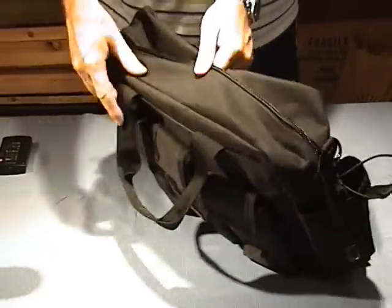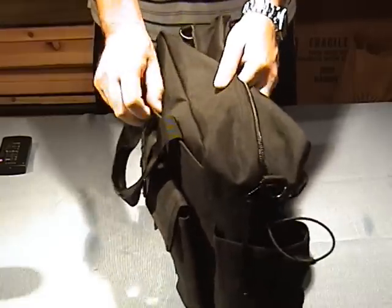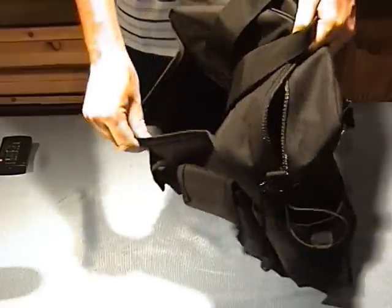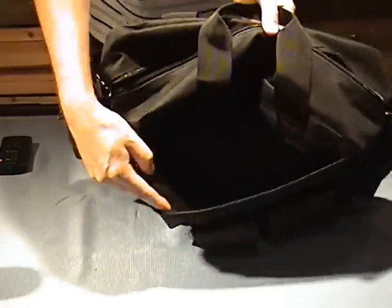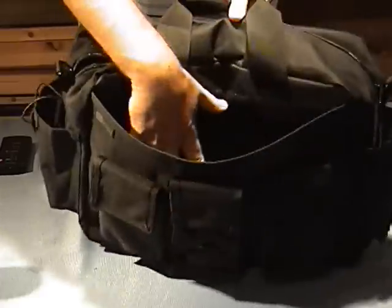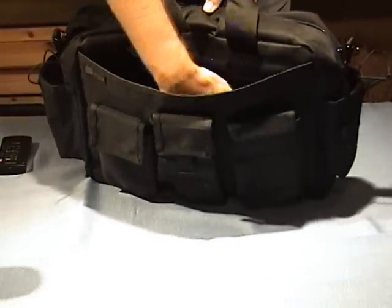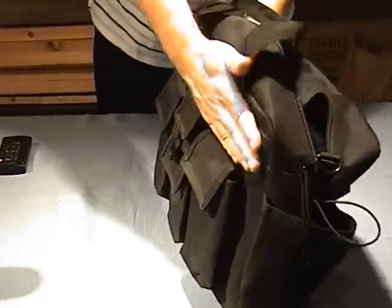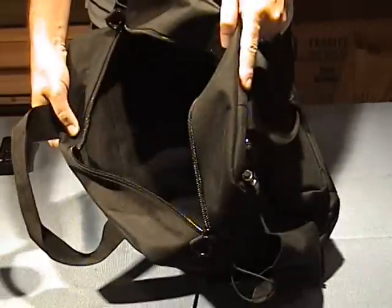And the other thing about this particular gear bag is you've got a hidden compartment here. The hidden compartment is right here — it rips open along this side. Right in there. That's certainly big enough for anything you want. It'd be really good for documents, cash, something that could lay flat that you could just put in there and then Velcro it back up and no one would ever know that there's a pocket in there. Keep inquiring minds away.